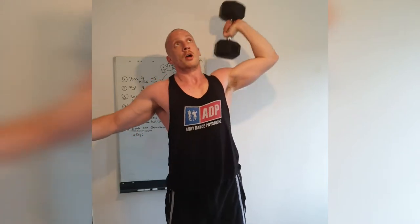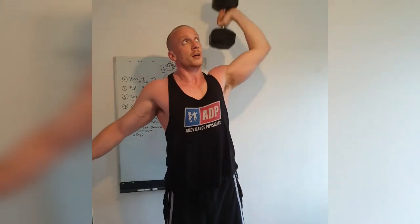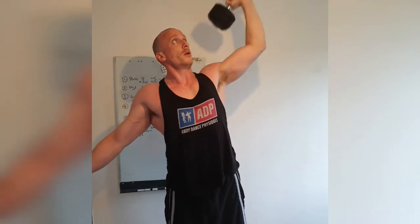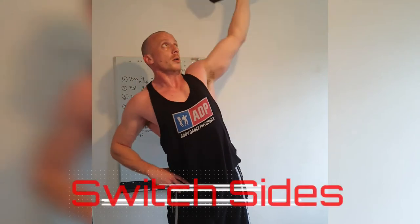1, 2. Keep that core tight. 3, 4, 5, 6, 7, 8, 9, 10, 11, 12. Come on. 13, 14, 15. Here we go — pause. 5. Pause. 4. Pause. 3. Pause. 2. Pause. 1. Excellent. And switch.